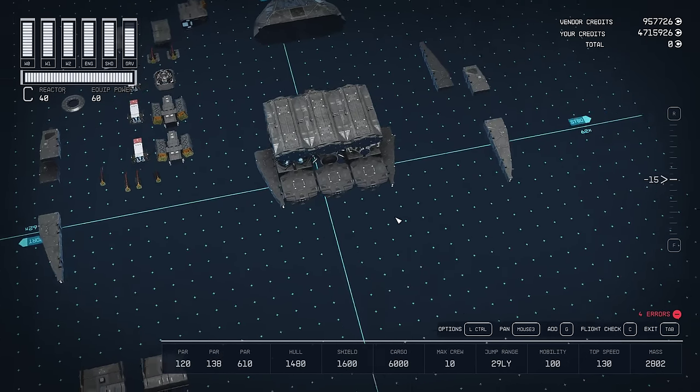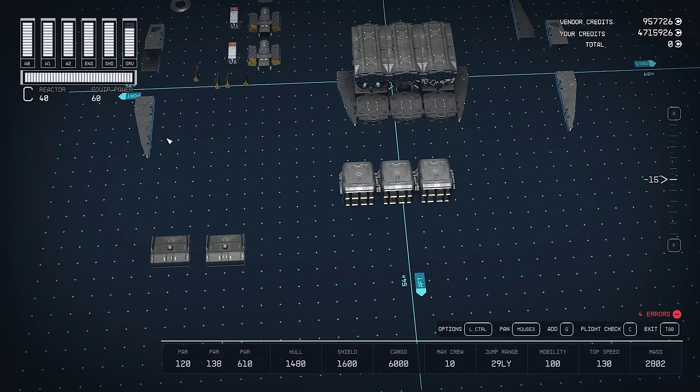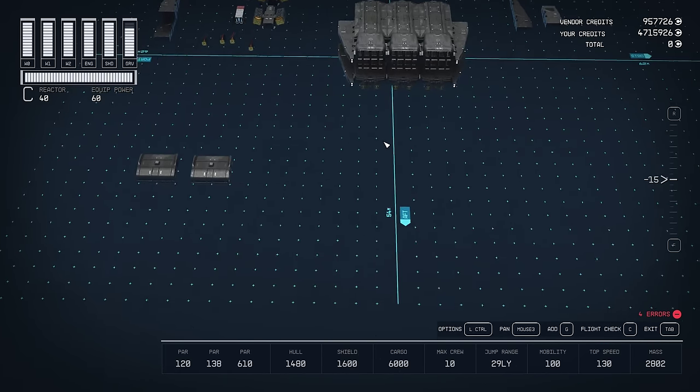You have all the space in the back, and normally this is where the engines will go. As you can see, we have the same problem as we did with the gears. So we're going to do the same thing — attach two Deimos Wing A's, grab it all, and it snaps right on.